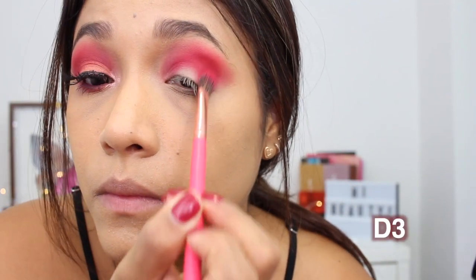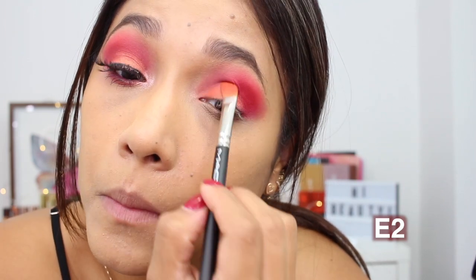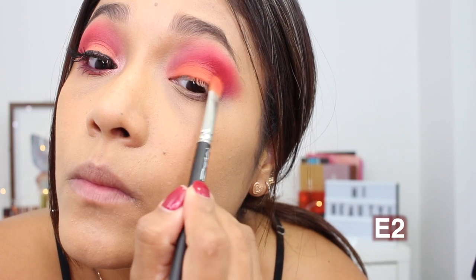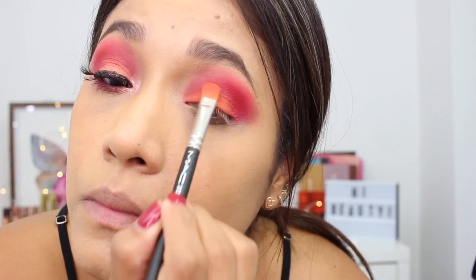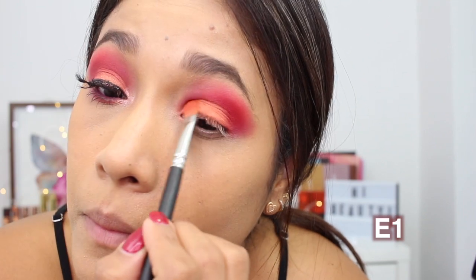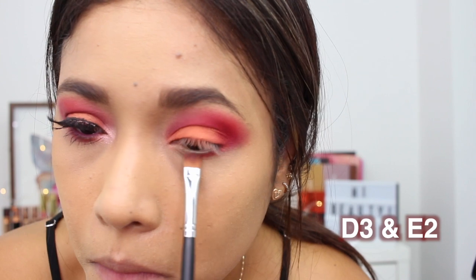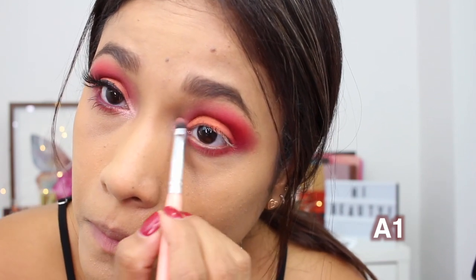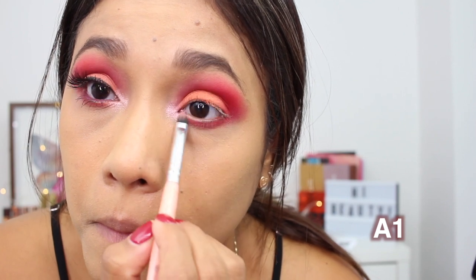Then I'm going back with E3 and packing that a little bit more on my outer V. All over my lid I'm packing an orange color — shade E2 — with a MAC brush, packing it all the way to the end of my lid. Then I wanted a little bit of sparkle so I went in with shade E1 and placed that in the inner corner area. Then I'm taking E3 and E2 and packing that all over my lower lash line, just like my previous look. For my inner corners to highlight I'm taking A1, and that's it.